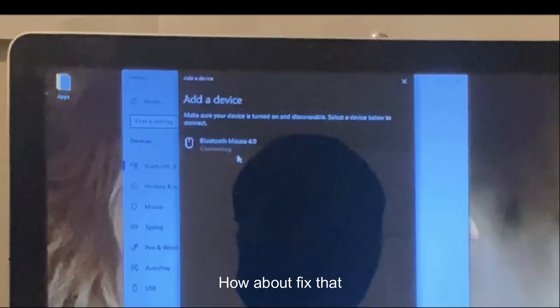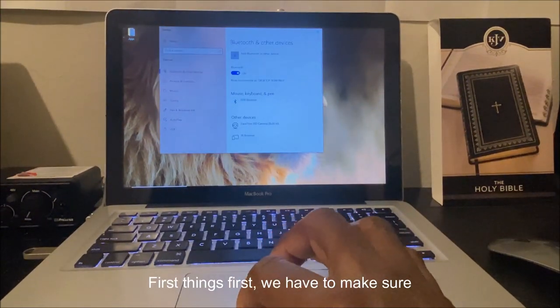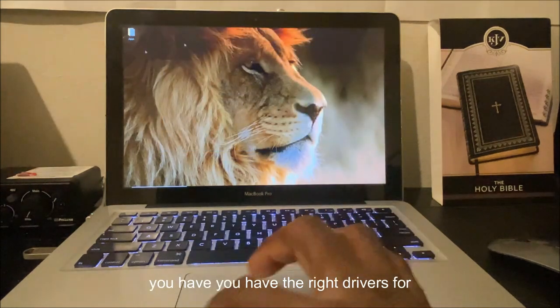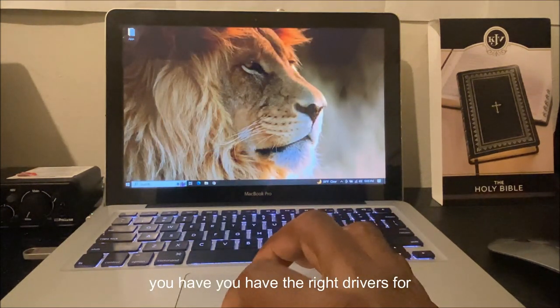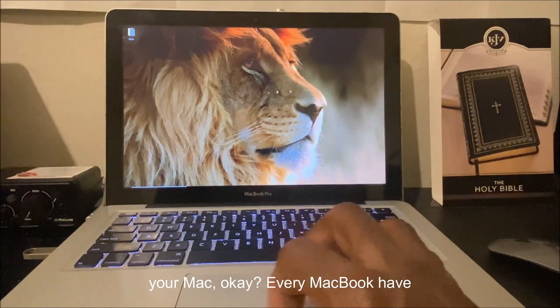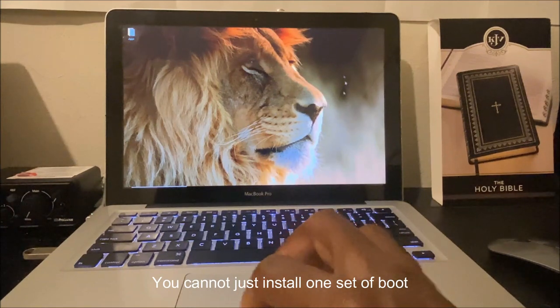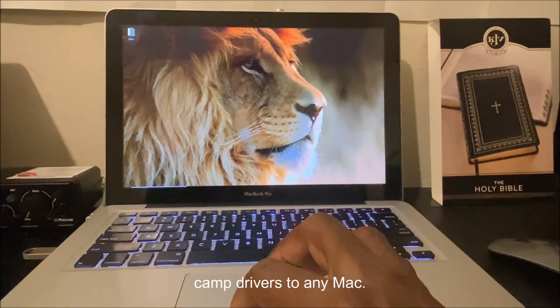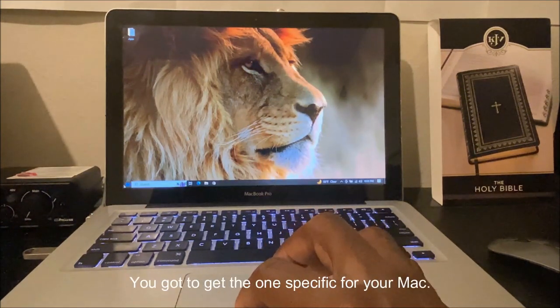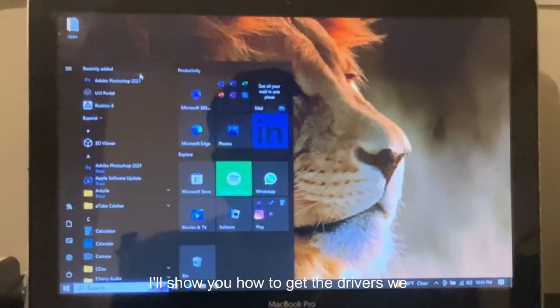First thing, we have to make sure you have the right drivers for your Mac. Every MacBook has different drivers — you cannot just install one set of Boot Camp drivers on any Mac. You've got to get the one specific for your Mac. I'll show you how to get the drivers.